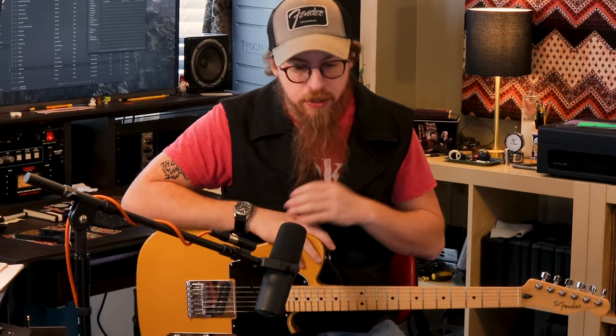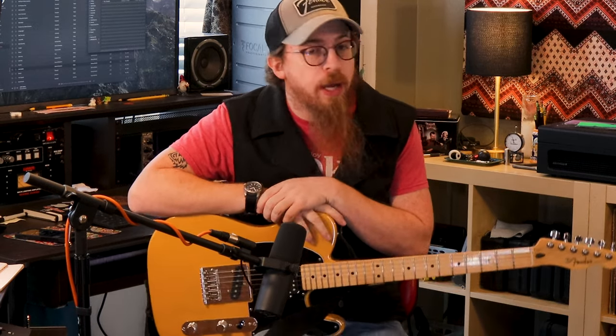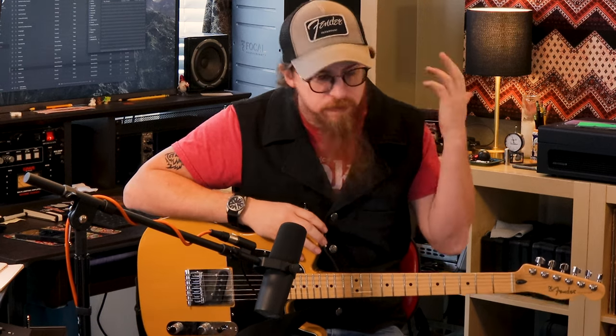Welcome back to Fox and Robin Recording. Today we're doing something a little different, but first we're going to go over what is new with the studio. We got the Friedenstein installed in the rack — not sure exactly how to pronounce that.